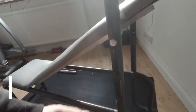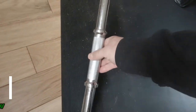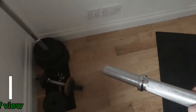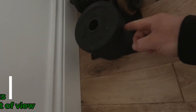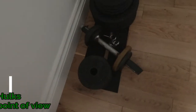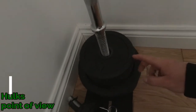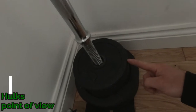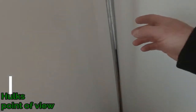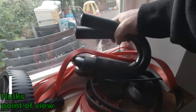I've got two dumbbells, and I've got eight one-kilogram discs — this is set up to do forearms with. I've got four two-kilogram discs and four five-kilogram discs. I've got a barbell, and I've got these for doing press-ups with.